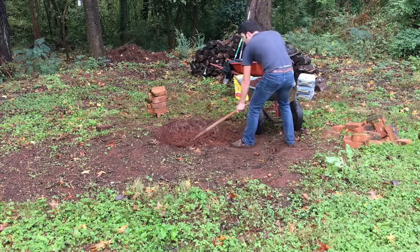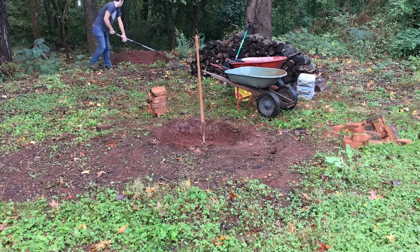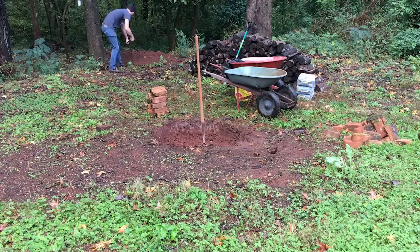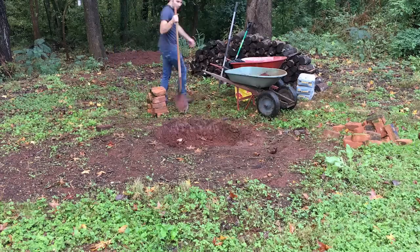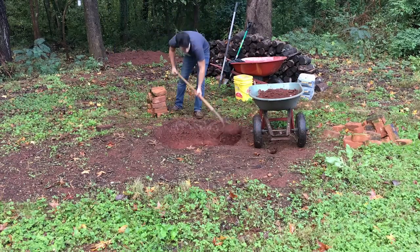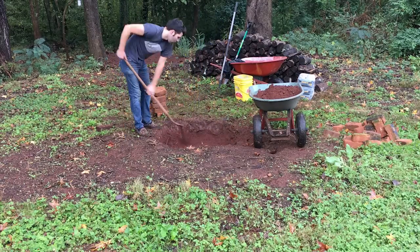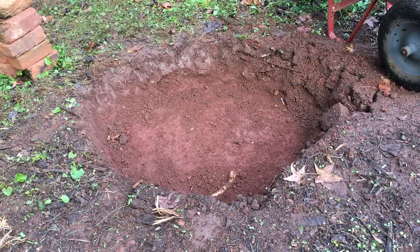I'm dumping the dirt over a little hill in my backyard — it's quite steep so this dirt will help level it out a little bit. I want to make sure I leave at least a wheelbarrow full of dirt so when I'm done building the fire pit I have some dirt to backfill around it and clean up the area. Now that I have the hole all dug, I need to go mix some cement to pour into the bottom.